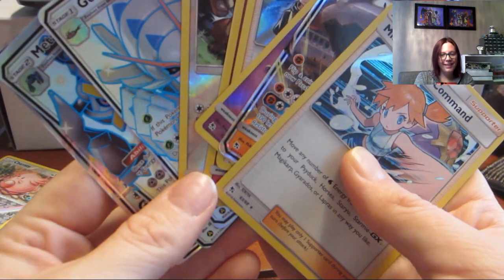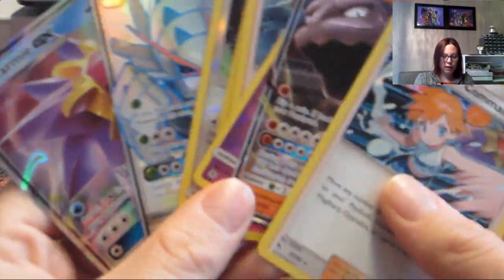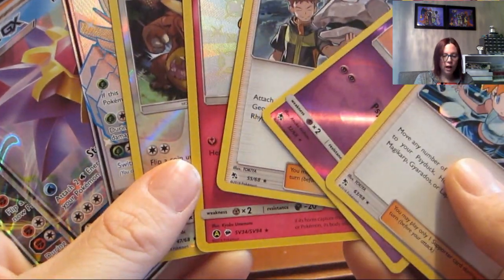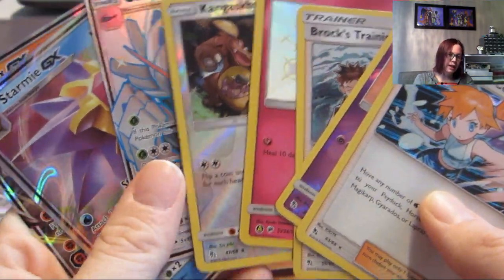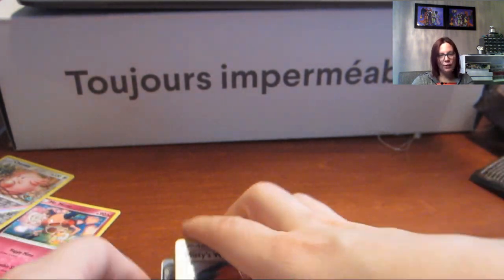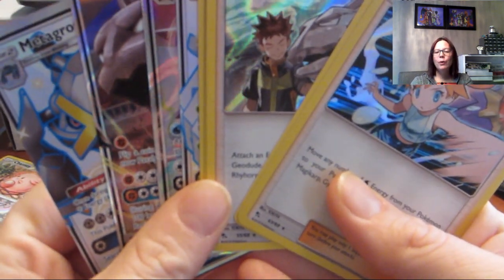So this was our box today. We got our Metagross which came in the pack, our two GXs — Starmie and Onyx — the really nice Galissapod full art, two hollows, two reverse rares, and our shiny Ralts. Definitely low on shiny pulls overall, but we still got quite a few hits in the box which is really nice. I'm still searching for that Espeon and a couple more of those gold cards. Thank you everyone for watching, and I hope all of your Pokémon shine!